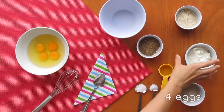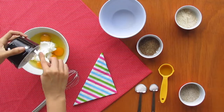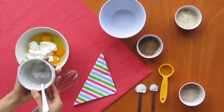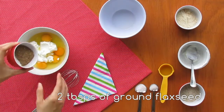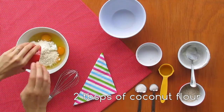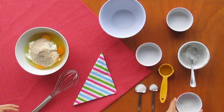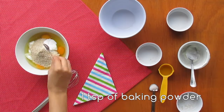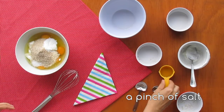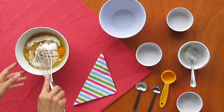In a bowl add four eggs, three tablespoons of yogurt, two tablespoons of ground flaxseed, two tablespoons of coconut flour, one tablespoon of psyllium, one teaspoon of baking powder, a pinch of salt, and 20 milliliters of olive oil. Combine all ingredients and reserve.